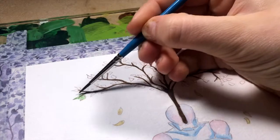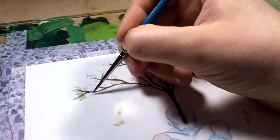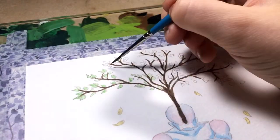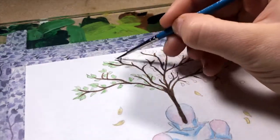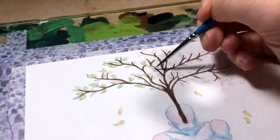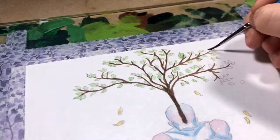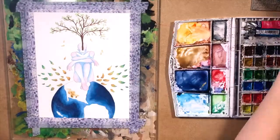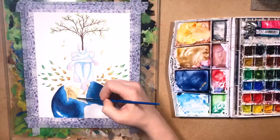Moving on to the different types of paints — I primarily use watercolors and occasionally acrylic, but not really so much anymore. For watercolors, they already mostly come packaged in metal tubes, which is great to try and avoid as much plastic as possible. They also come in half pans and watercolor pans that use plastic, but that's really all I have for watercolors.